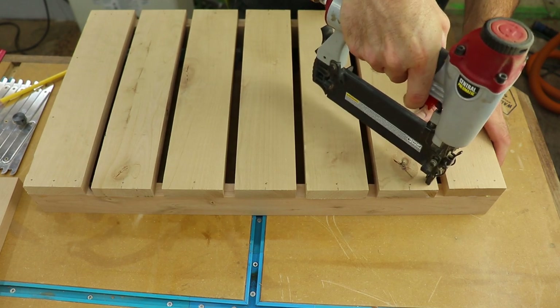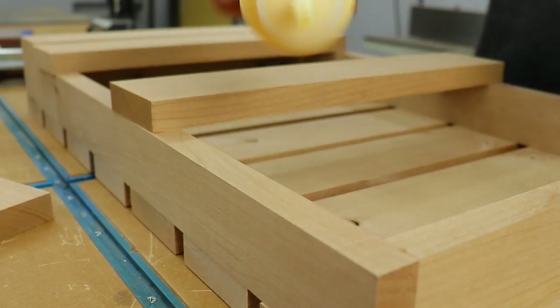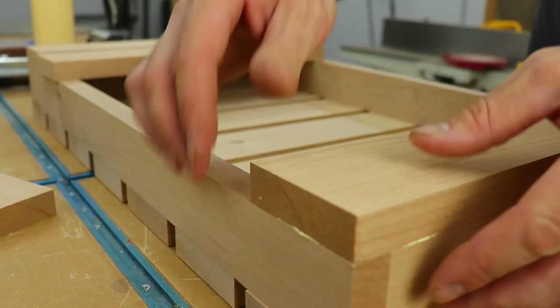After I had everything tacked down, I could go back and fully secure all the slats in place. Flipping it over, I could start attaching the top slats, gluing and nailing on the outer ones first, and then attaching the inner ones with three-quarter inch spacing.